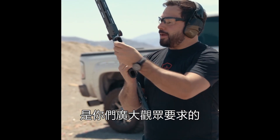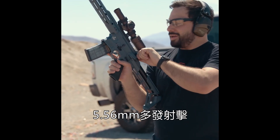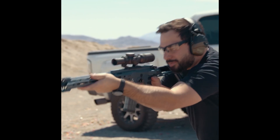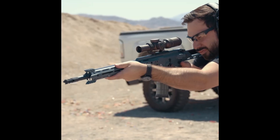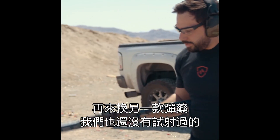Next, the one you all ask about — .223, .556. Same thing, kind of — multiple hits. This one I actually haven't fired before.